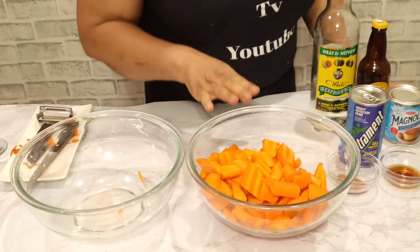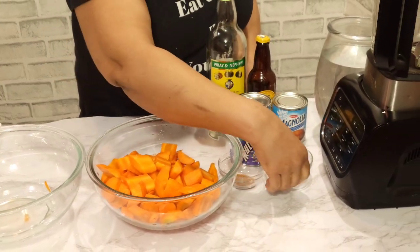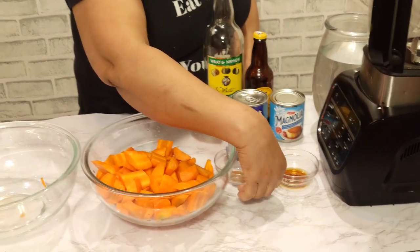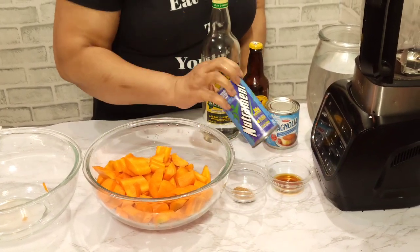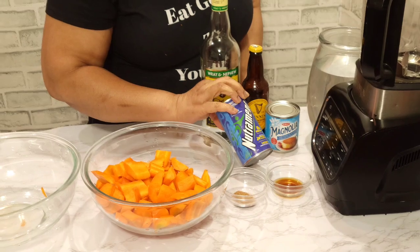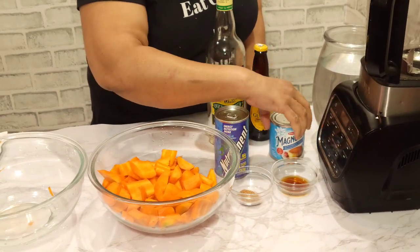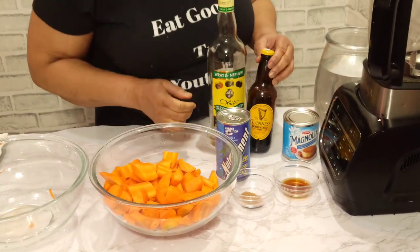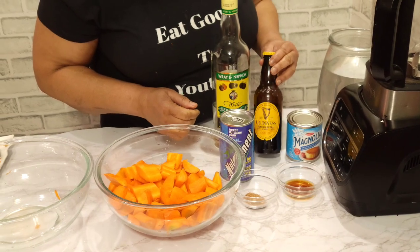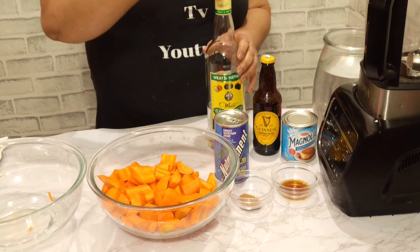The carrot is all cut up. So here are the ingredients we need: one tablespoon of vanilla, half a teaspoon of nutmeg, nutriment or supplicant, condensed milk — I'm going to use the whole tin — and Dragon stout or Guinness. I have a little Guinness here; I'm just going to put a little bit of it inside, just to cover.